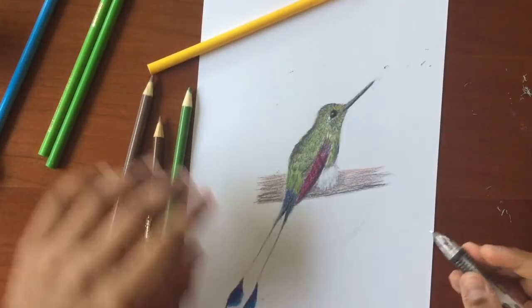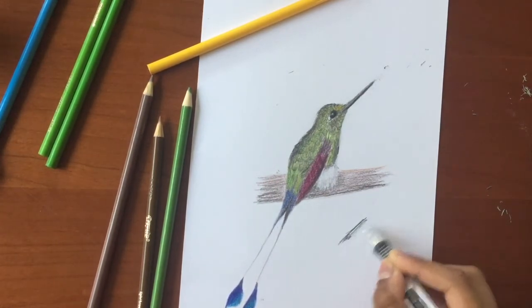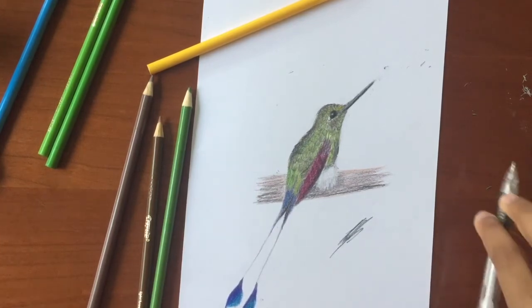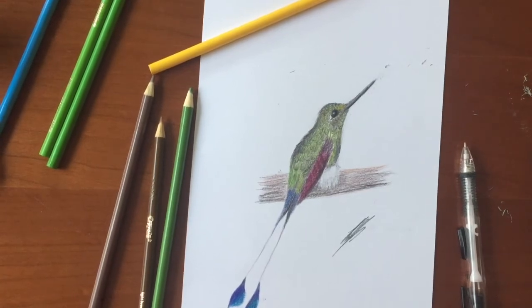And there it is — a booted racquet-tailed hummingbird. For more videos like this, please subscribe, like, and comment. Thank you for watching. I'll see you next time.